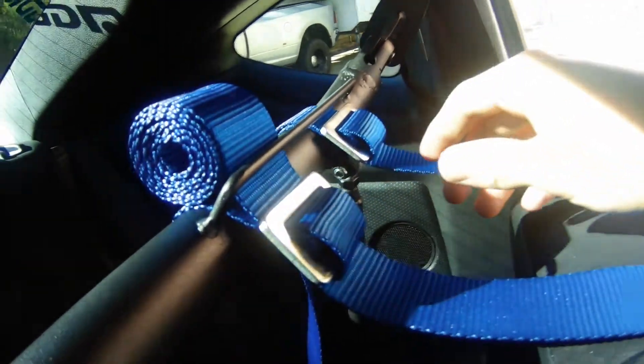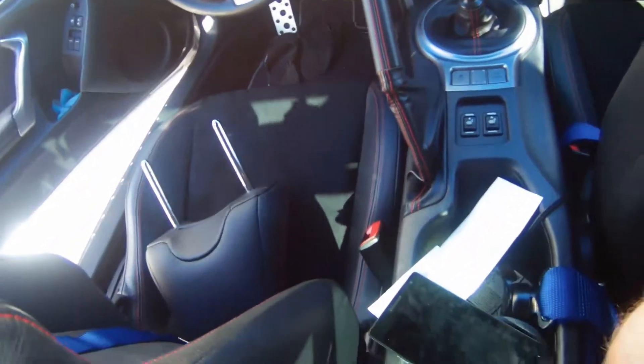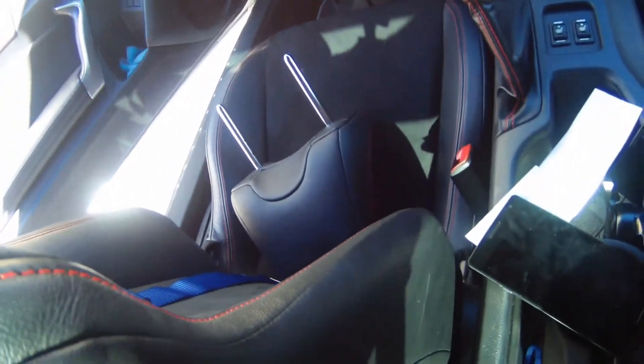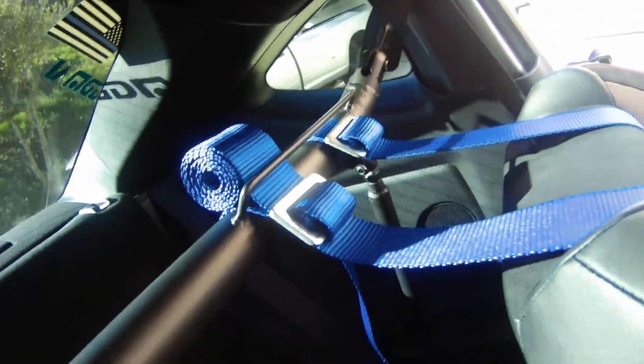Keep it secure — can't be floppy. So now I'm gonna zip tie these and pull the one seat out. I'm only doing it on the driver side because I don't care about my passengers — they don't need them.